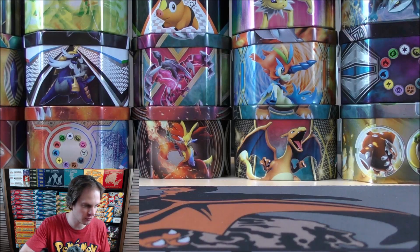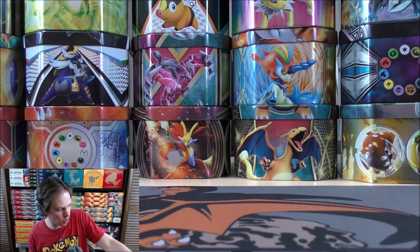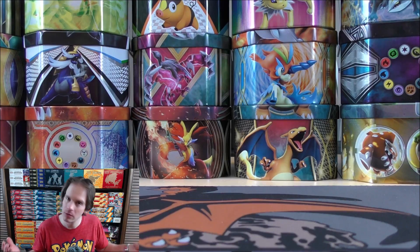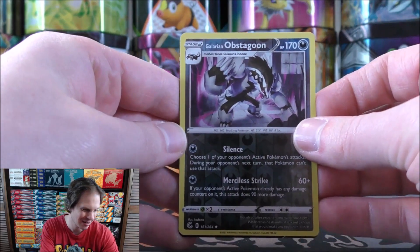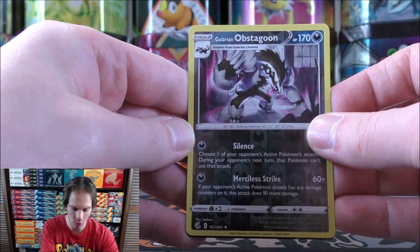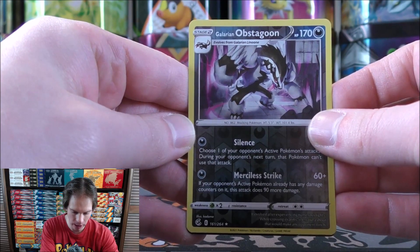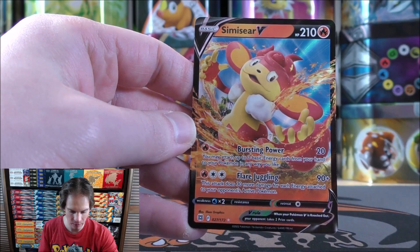To summarize from six packs: the two standout pulls outside of the two Blackstar promos were a Galarian Obstagoon rare reverse holo and the best pull — Simisear V. I'm a big fan of both promo cards as competitive cards, but just not a fan of Fusion Strike at all. I do like Brilliant Stars quite well.